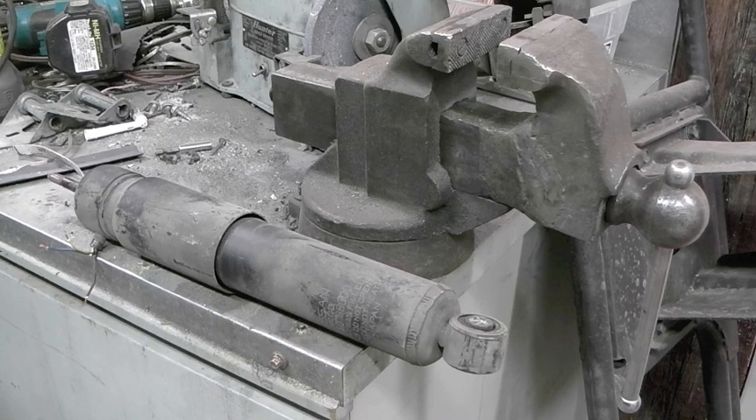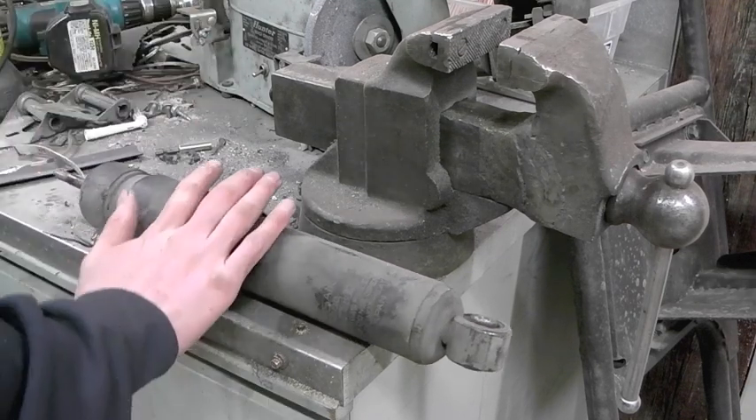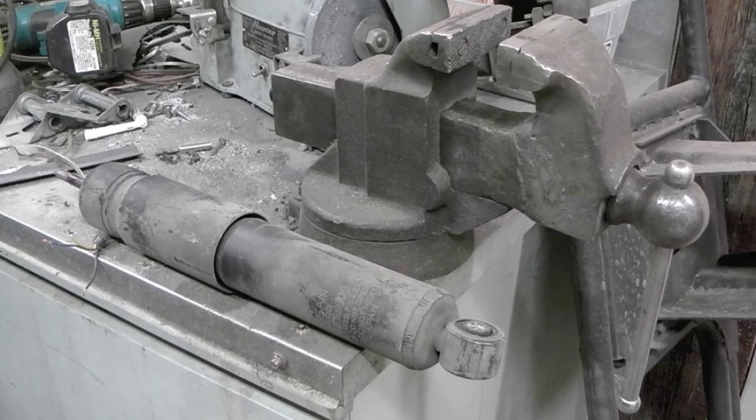Welcome back to the shop. Tonight I'm going to try and figure out what in the hell is inside of this thing. This is a shock absorber. I've taken shock absorbers apart before, but this one is kind of special.